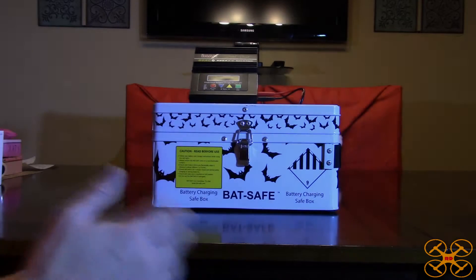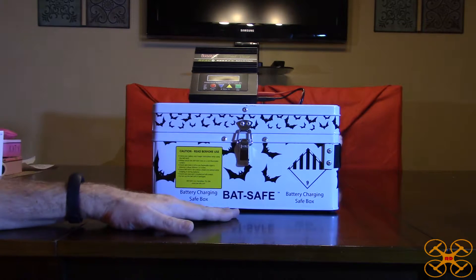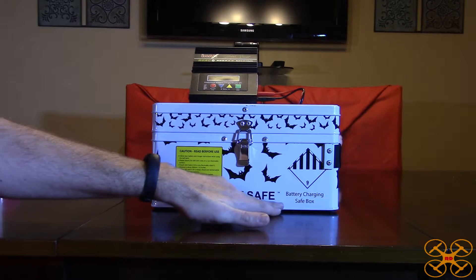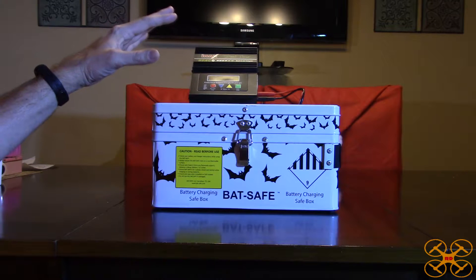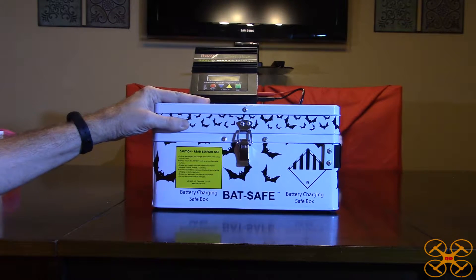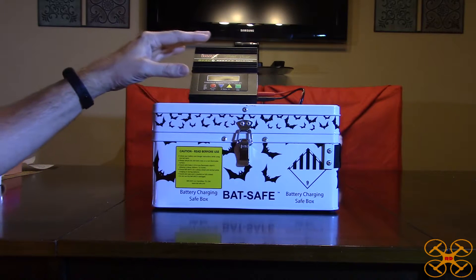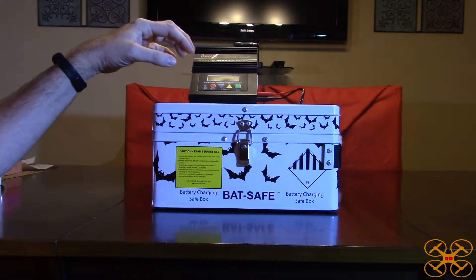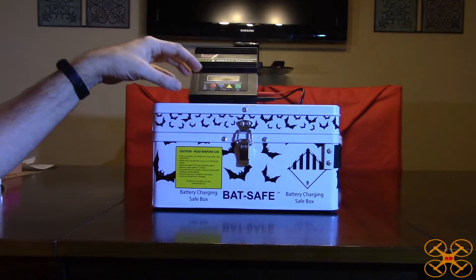Welcome back everybody. I have something kind of interesting and different to review today — this is called the BatSafe. It's a brand new product, just released through a Kickstarter campaign, and BatSafe.com — B-A-T-S-A-F-E dot com — was kind enough to send me one to review. This is a battery charging and storage case for your LiPos, basically to protect you from a fire. It won't guarantee it, but it'll greatly reduce your chances, because even though it's extremely rare, LiPos can catch fire when being charged.